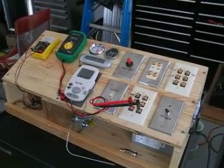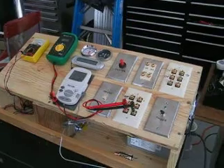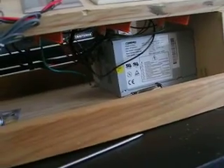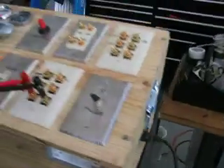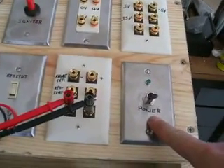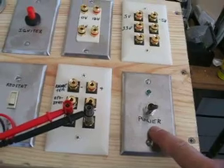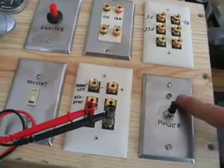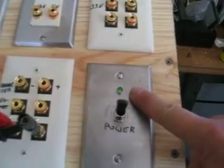This is the finish up of testing the ATX power supply. I have installed it down here in the control panel and there's where it's plugged in. I've already wired the power to this switch and this LED right here and turned it on. As you can see, the light comes on — that's good.